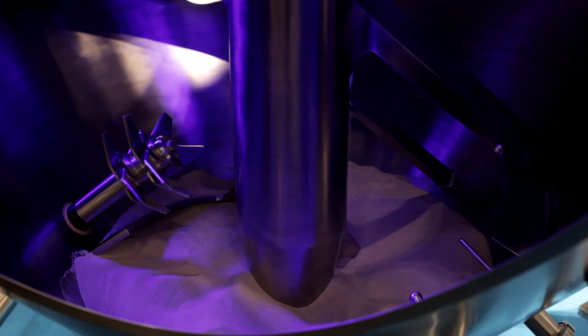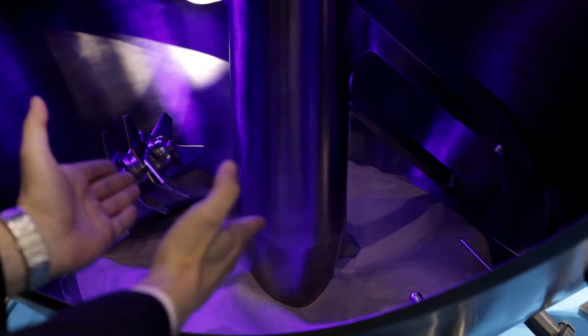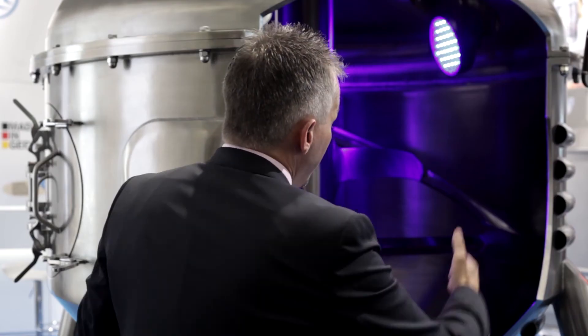The conical shape ensures that your product is flowing out very, very quickly. On the other hand, the conical shape also ensures that all the product comes out, so you can sell more product compared to other mixer dryers.